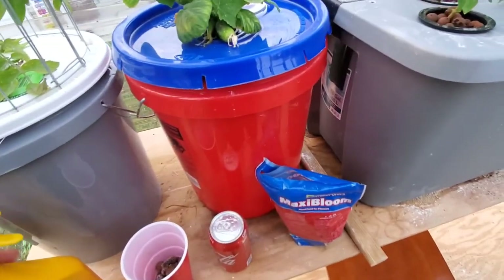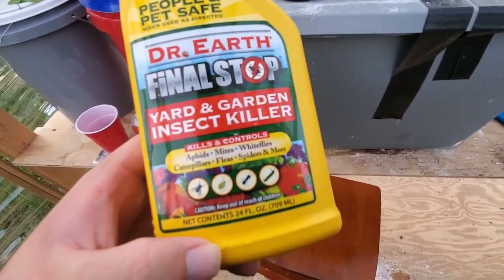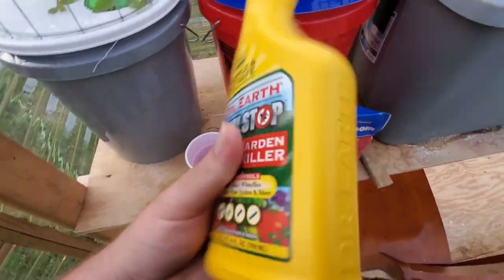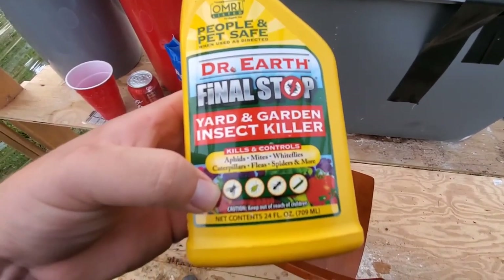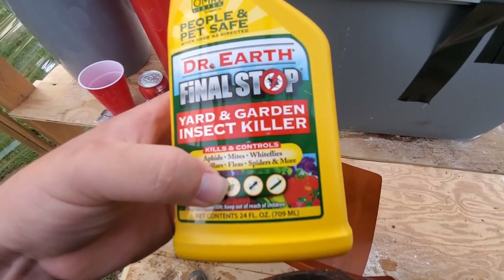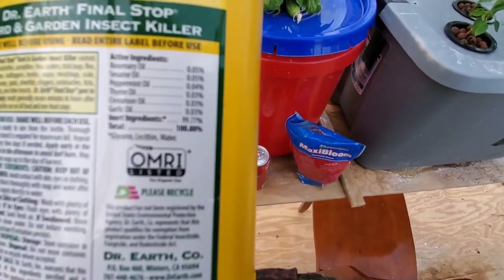My wife uses this product on her flowers and I didn't even know she had it. A lot of people want to do the diatomaceous earth — the all-natural option — but I went ahead and used this today instead, just to give it a go.